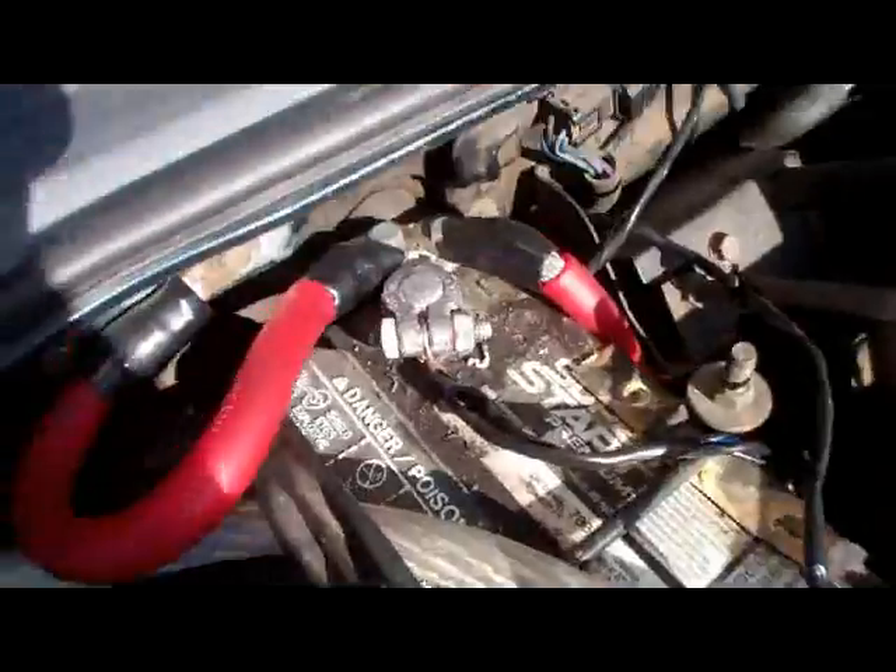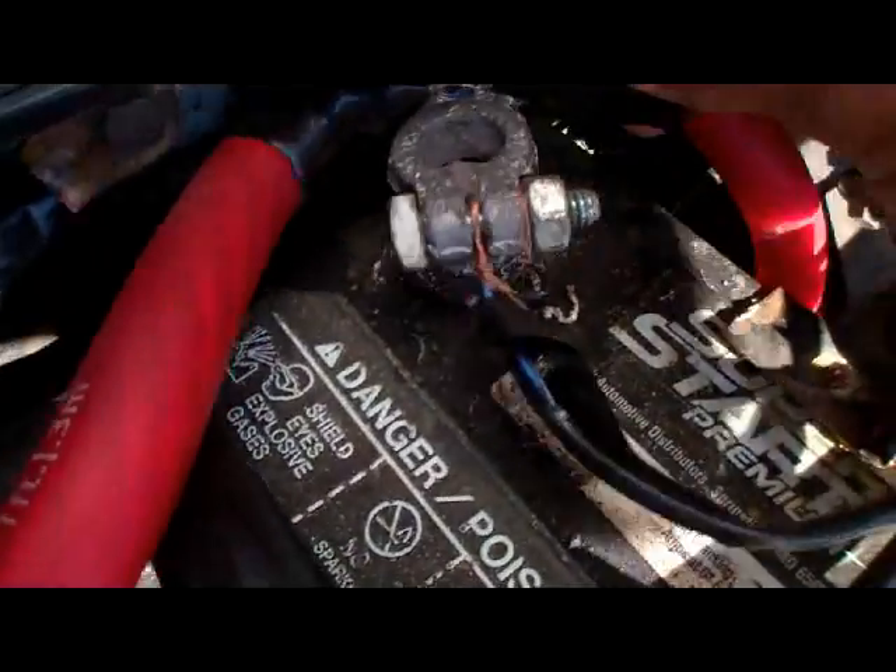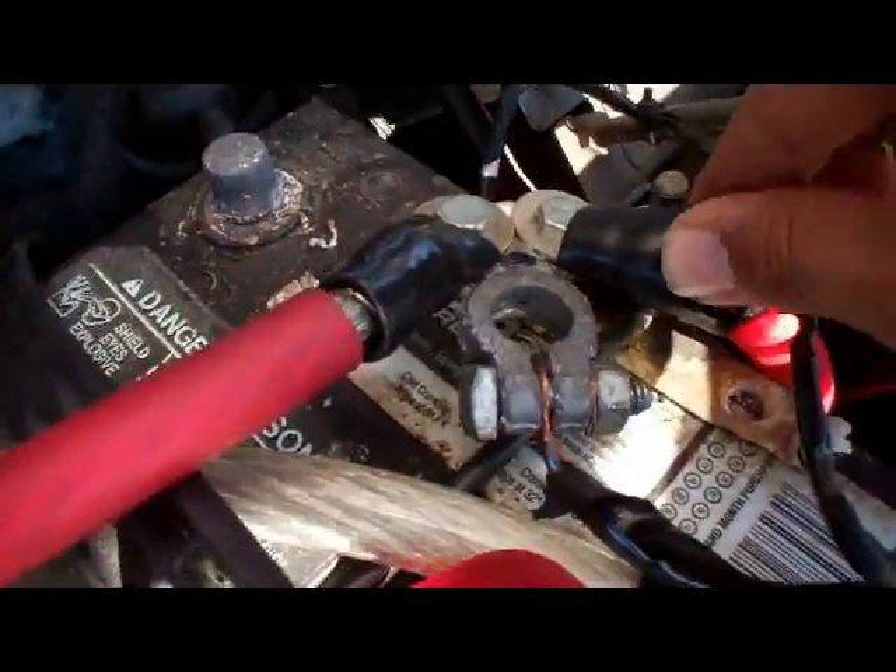The first thing you have to do is disconnect the battery. Like that — just put it aside for about half an hour.